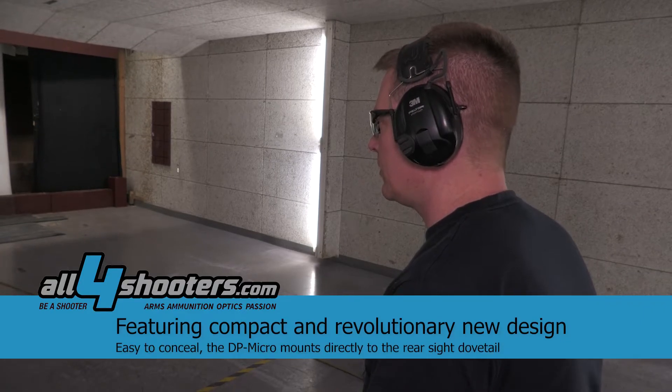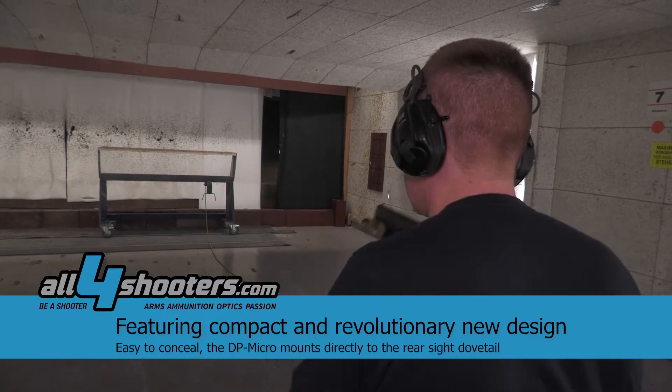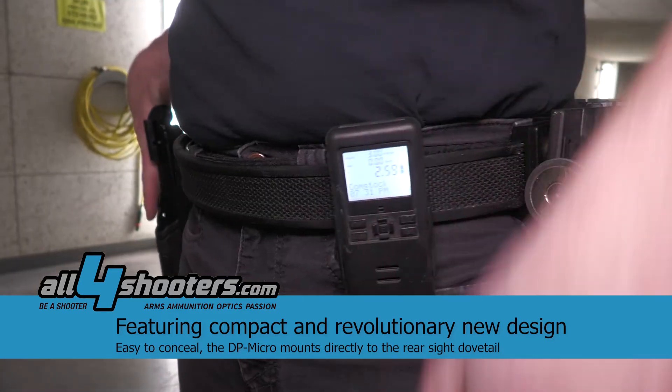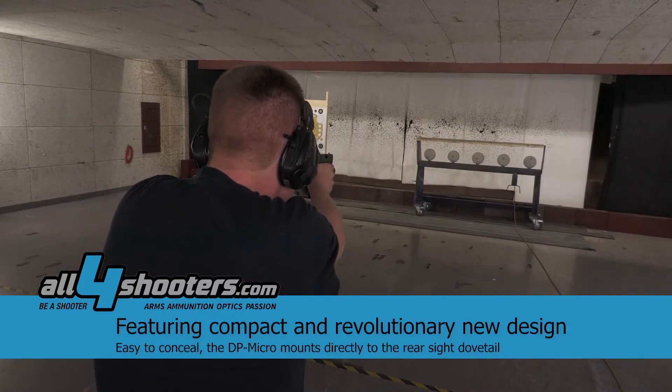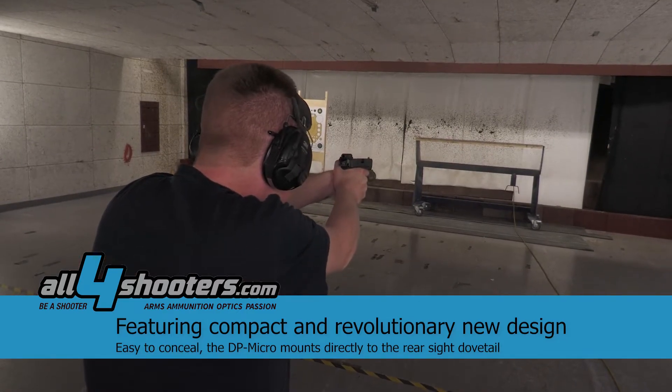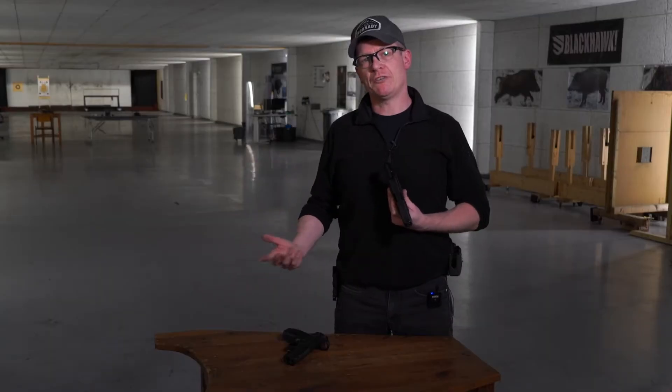That adjustment is mainly because I shoot Walther pistols, and because of the different grip angle I had to adjust a little bit on the draw stroke. But after a couple of repetitions I was able to get my first shot times as low as with all my other Walther pistols.